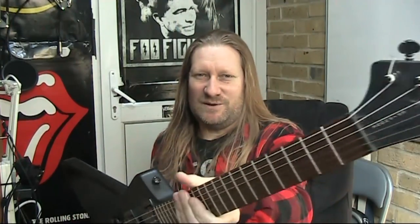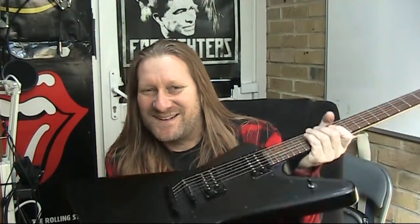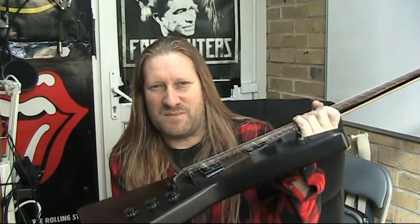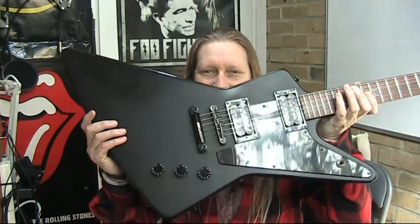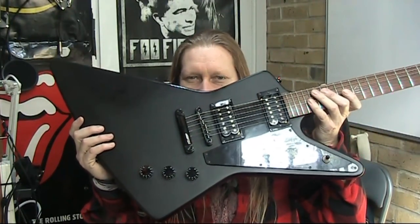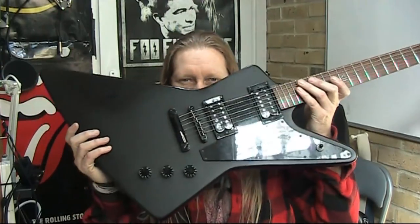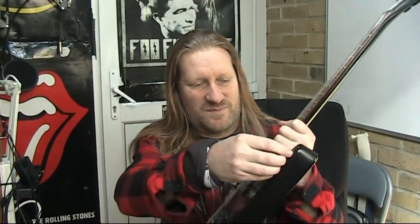So I purchased one of these — an Epiphone Explorer, the Goth version. It basically looks like a heavy metal machine. The matte black colour is kind of not my scene; I don't like matte black. But it doesn't matter because the whole deal is that I want to see some natural wood. So there are a couple of things that are going to happen: I'm going to take the paint off this body, whether you like it or not. I might rub it off, I might burn it off — I have no idea yet, but it's coming off. I'm going to keep the hardware.